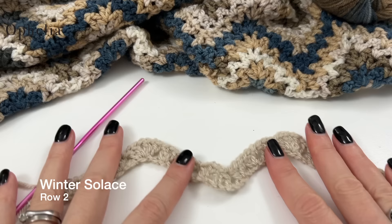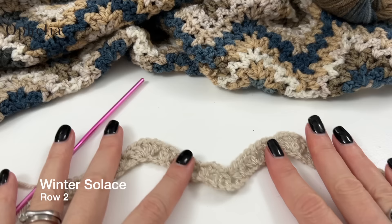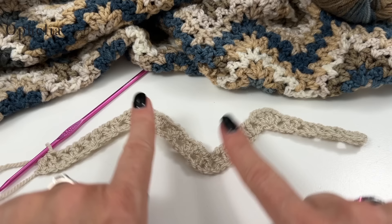So this is what my work looks like now. We have the valleys here and we have the peaks here.